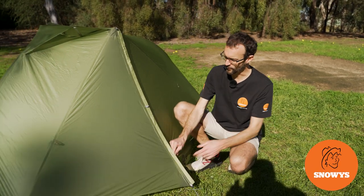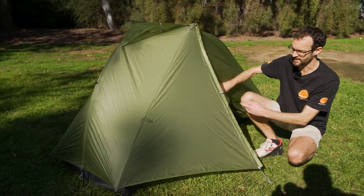Hi folks, Ben from Salis today, taking you for a walkthrough of these awesome ultra lightweight Alto tents from Cedar Summit.